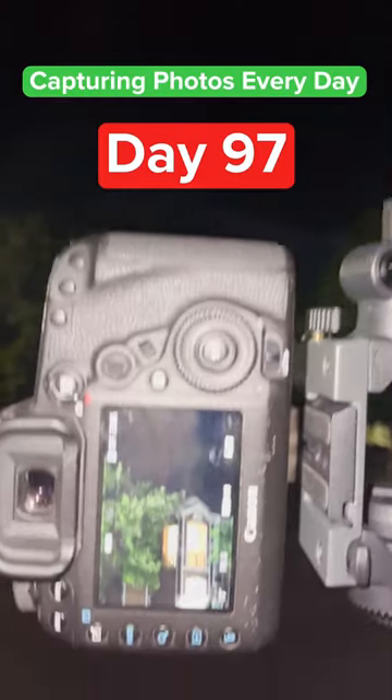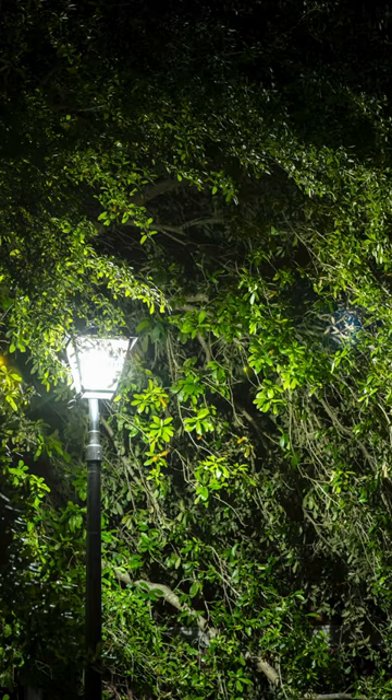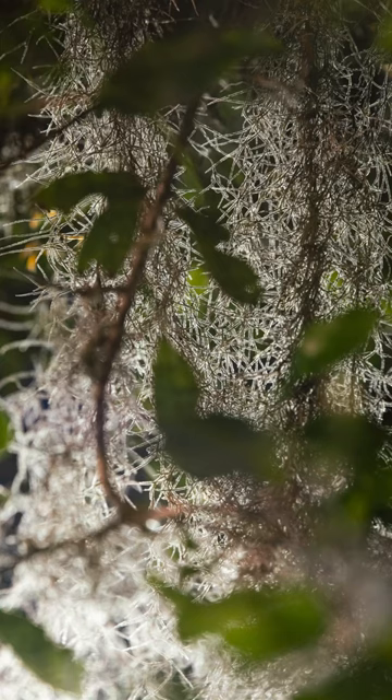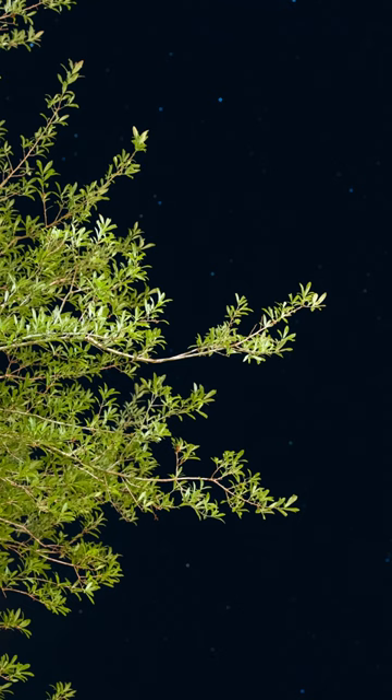Tonight is a really calm night, so I'm going to take pictures of these trees. To do this, I set my camera's shutter speed to 8 seconds and then had a 10-second timer to eliminate any camera shake from me pressing the button. I'm so happy with how these turned out — what do you think?